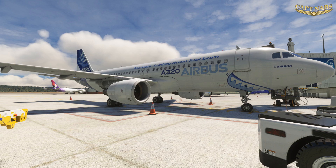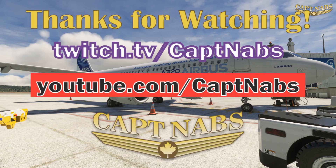Wow, that was a lot! We are now ready to start getting this Airbus ready for flight. Preparing for flight is not a short process in the Airbus, but rest assured you will have the safest flight possible when you follow all the procedures correctly. Thank you for watching, and we will see you in the next video.